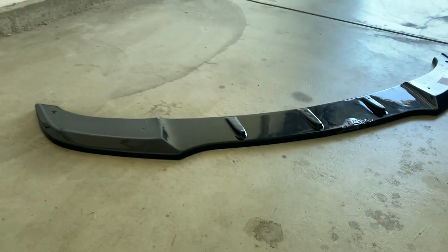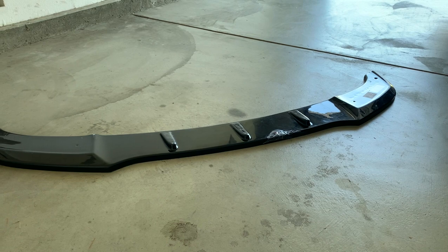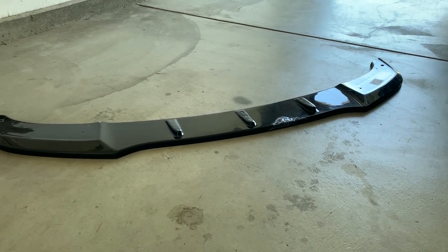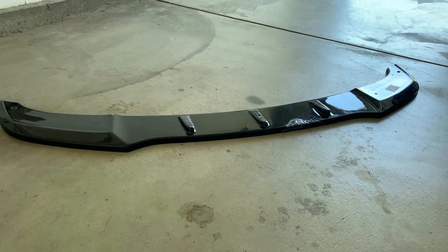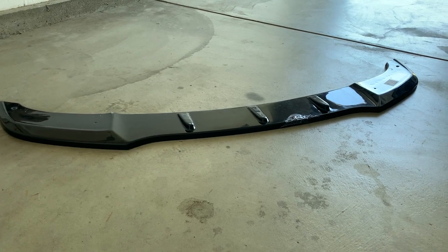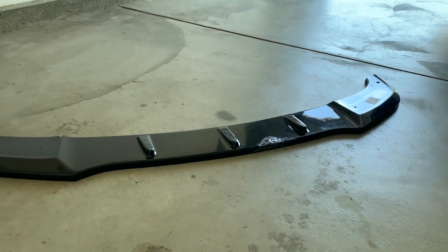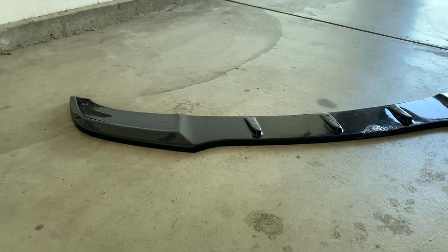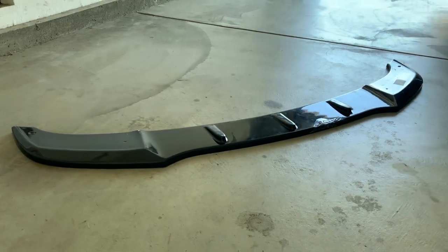The problem with the Harman style splitter was there was only one available in ABS. There are plenty in carbon fiber and fiberglass, but those are prone to splintering and I'm just not up for that. You want the most durable material — ABS scratches and bends but it doesn't shatter into a million pieces. There was only one splitter available, and by the time it was supposed to arrive I got a message from the seller saying they didn't have it anymore, so I continued searching.